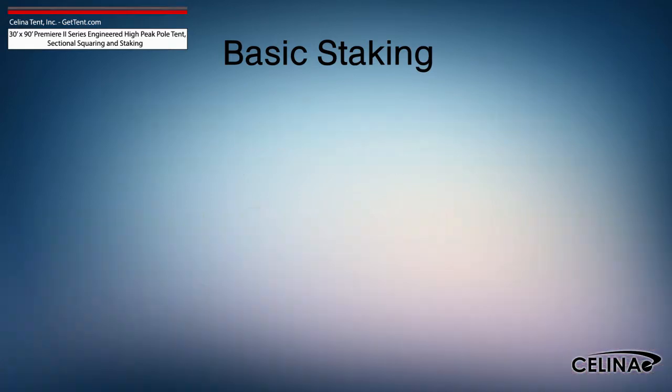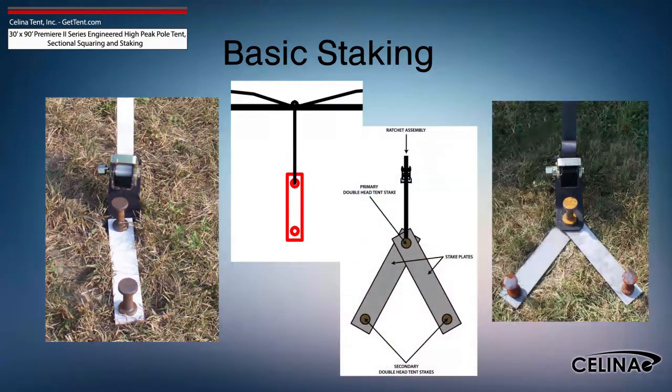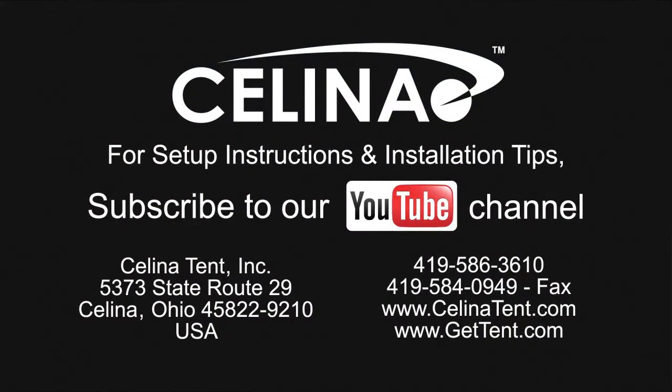Staking may be increased using dual stakes and a staking plate, or gang staking utilizing 2 staking plates and 3 stakes. Feel free to contact Solana Tent for more informational materials on tent staking capacity for any size tent. Visit our website at GetTent.com.